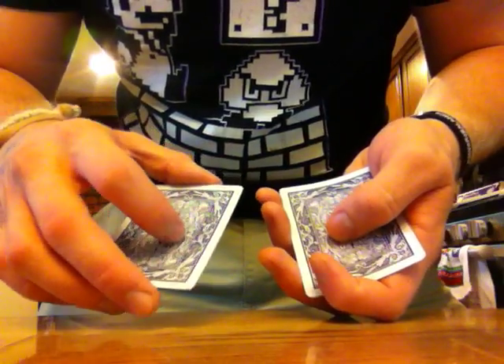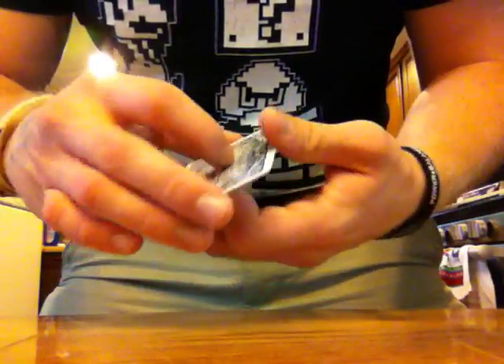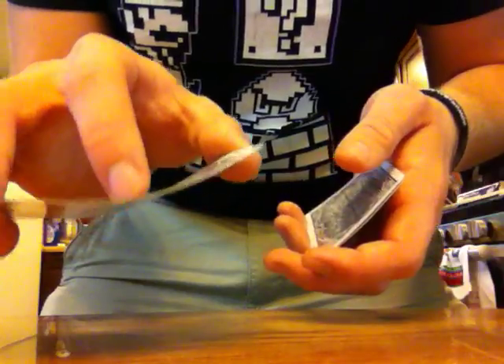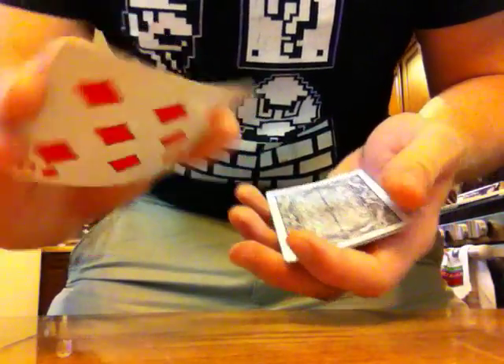Step one: peel off two cards — one, two — and you show them the eight. Now you only peeled off two cards, so secretly you have two cards in your hand still, but they only see the eight. You're going to put both of these cards on the top of the deck. See how I'm pushing down a little bit — it makes it look like there's only one card here. Beautiful double lift.